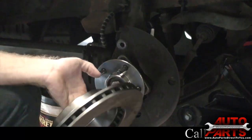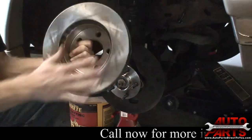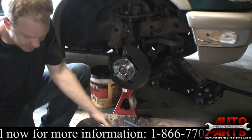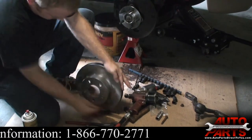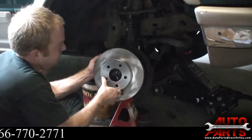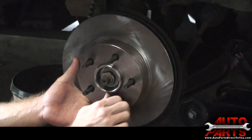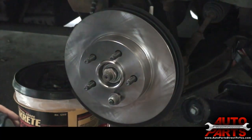We've got our new brake rotors. First thing you want to do is give them a good cleaning to get rid of the film on there — you do not want to leave that on when you put the new brake pads on. We'll just slide it on to the new wheel hub. A good trick is to take a lug nut and just put it on and thread it by hand — it keeps the rotor in place while you install the caliper.